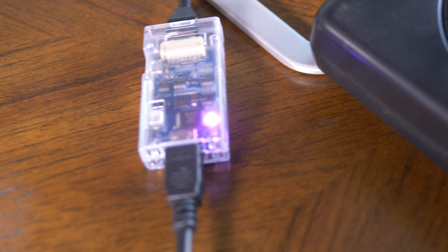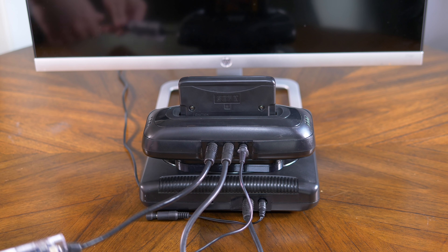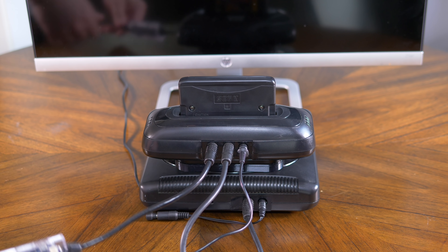Simply plug the RAD2X into your Genesis and your TV, then power on the console and wait for a signal. That's it. You can't really see the RAD2X light in that previous shot, so here's a close-up. When you first power on the console, the light turns red and the RAD2X scans for a signal. Once it finds the RGB signal, the light turns purple and it starts sending the signal to your TV.